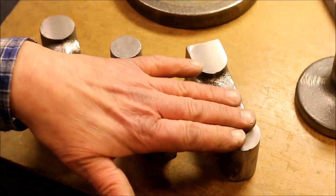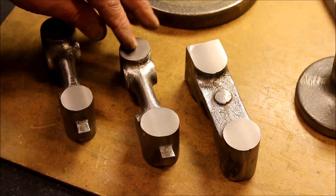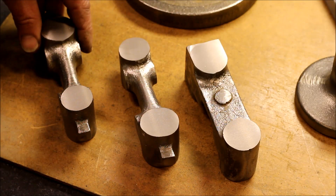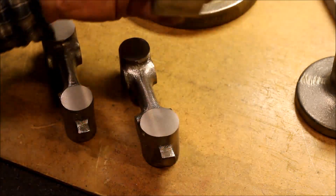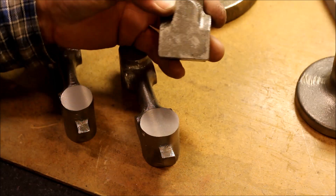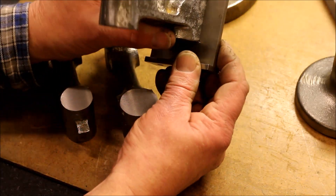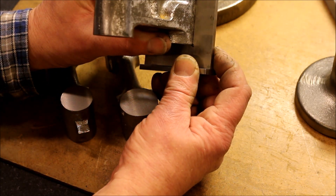The first milling operation was just to flatten one surface so I have some kind of reference point. Luckily the castings are quite good in this plane, so if you check it with a square it is quite all right.